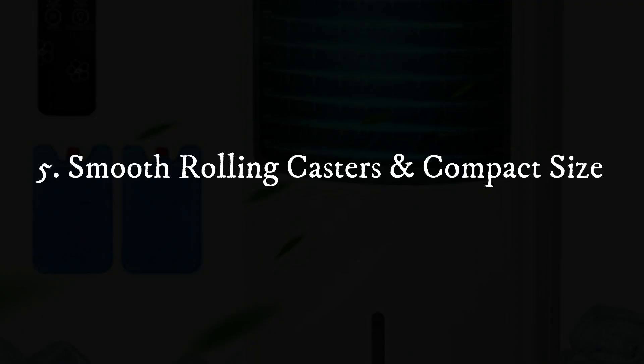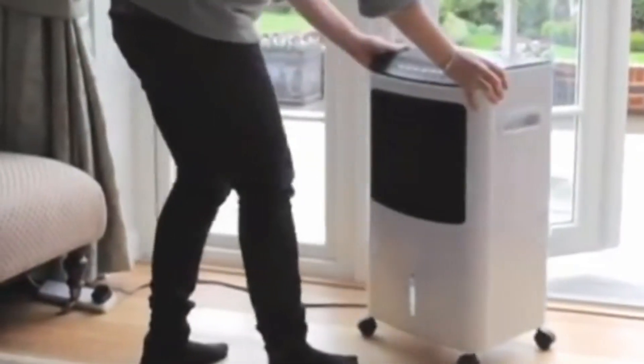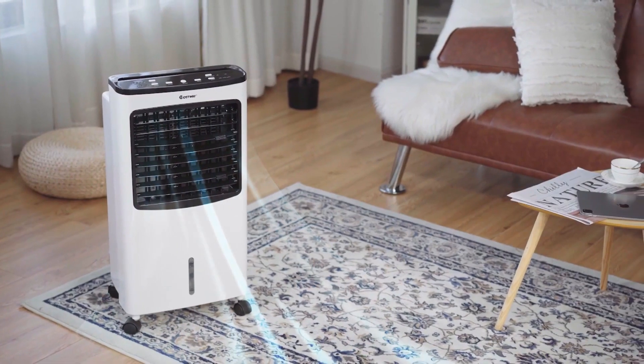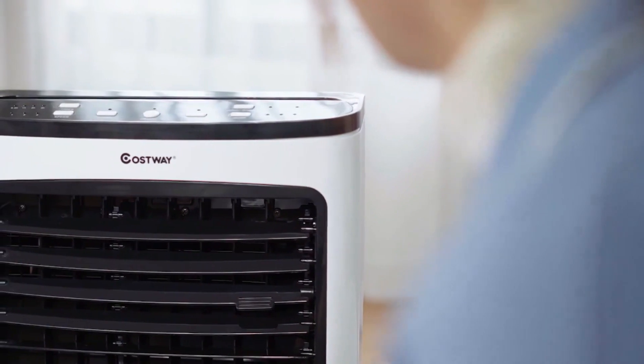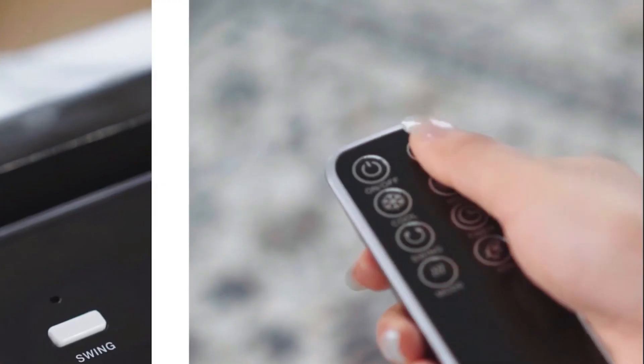Feature 5: Smooth Rolling Casters. This air cooler and purifier comes with 4 smooth rolling casters that allow you to easily move it from place to place with zero effort. Its compact size does not take up too much space, which is ideal for rooms with limited space. You can put it in the living room, bedroom, kitchen, or office to create a pleasant atmosphere.